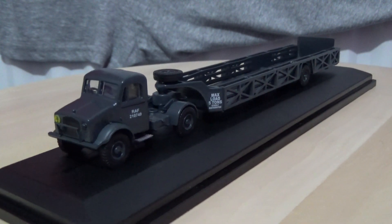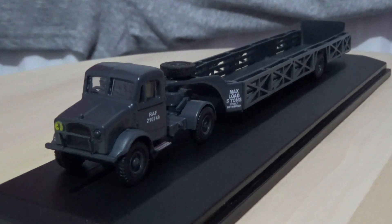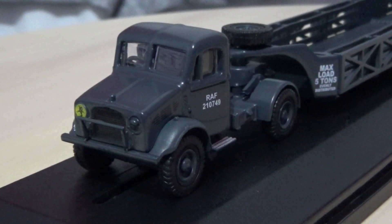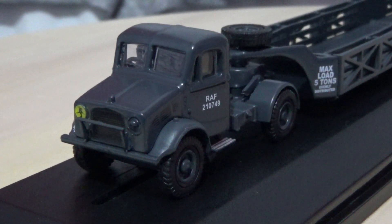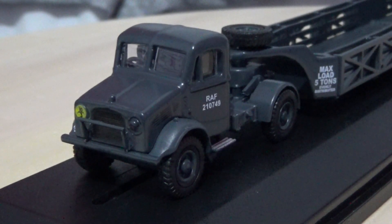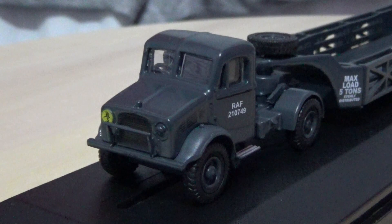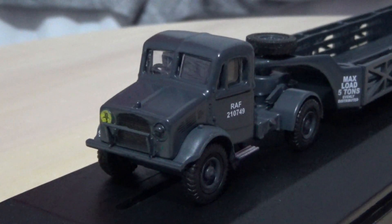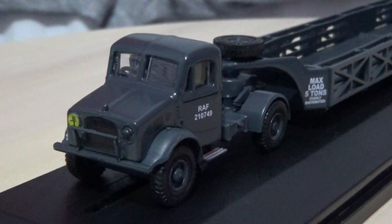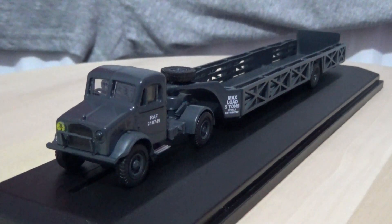I'm just going to pan the turntable around to show off the front detail of this truck and we'll do some close-ups. I'm not entirely sure if the headlights are glazed or painted, as this one appears to have painted headlights, and there is a yellow data panel over the other headlight which is represented on this model. This is a standard Bedford truck cab and it is a very nice model for detail.